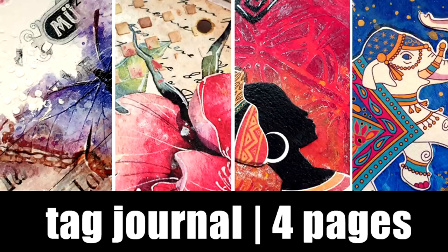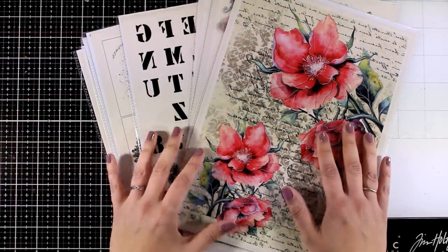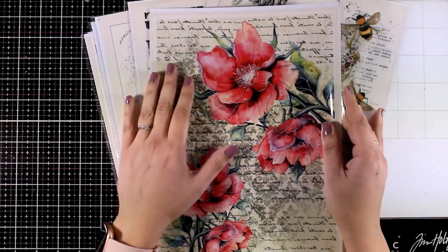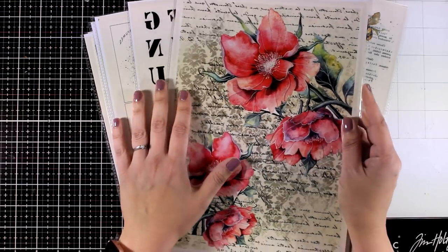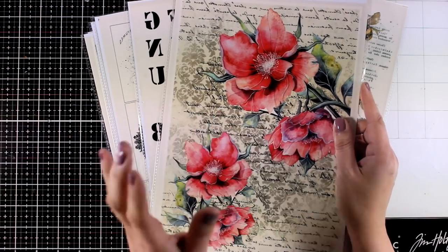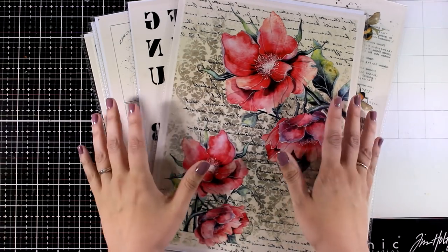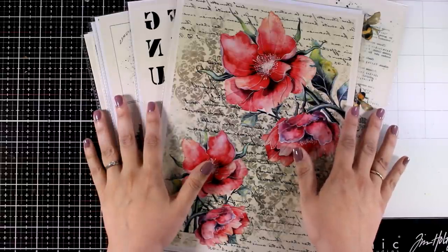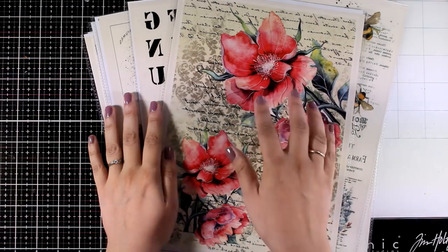Hi and welcome back to another art journal video. Today I'm going to create a fun tag journal and I will be playing with a new to me product — these are the Transfer Me pages by Dress My Craft. You use water to stick them down, you can work with them as collage papers, and you can have a focal point using a stamp or a die, but sometimes you don't want to spend that much money on a stamp you may use just once. These are really inexpensive and have amazing designs.